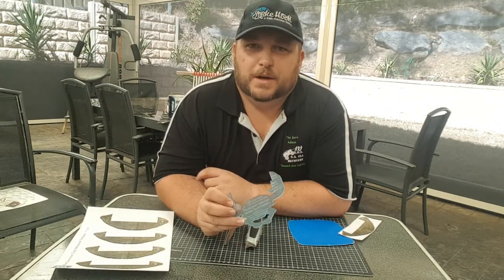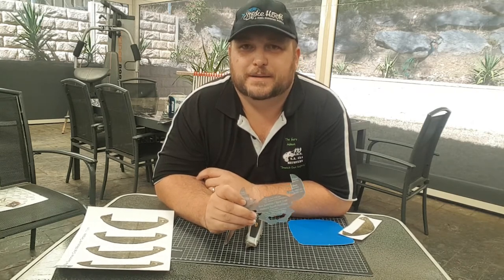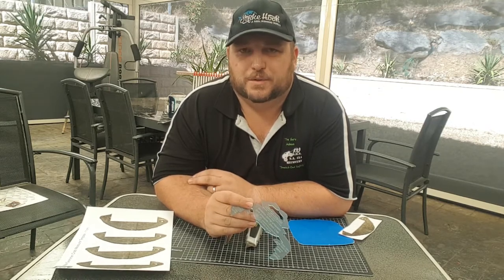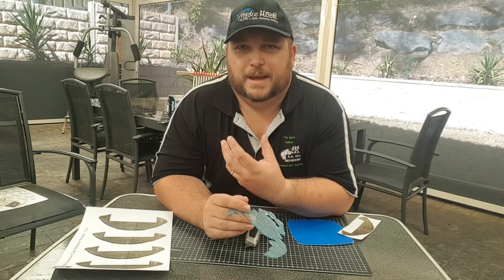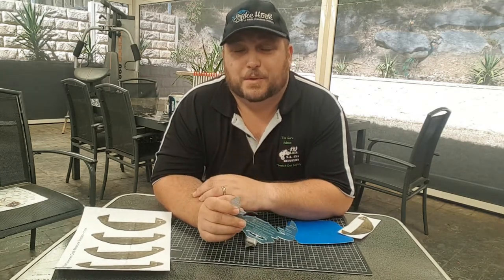G'day guys, Dan from The Fishing Guru again. Blue swimmer crab time here in South Australia — there's heaps of them around. One thing I'm a really big ambassador of is making sure that everybody adheres to the rules. We stick to our bag limits, but also size limits.